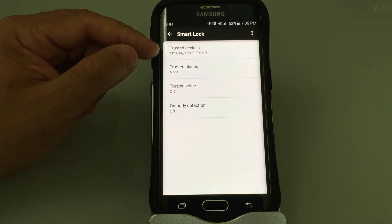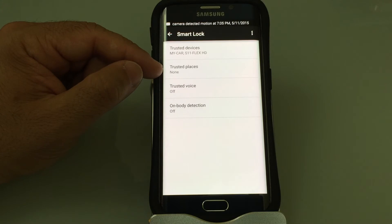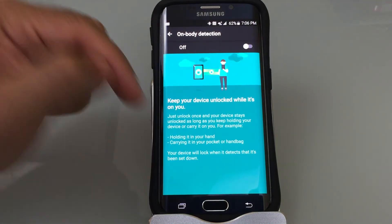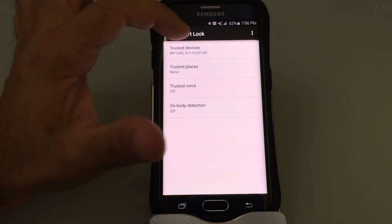I can also do that for places — I can set it for my home or my work. I could also use the feature for if the phone is on my body, so if I have it in my hand or in my pocket, the phone won't be locked. My favorite is the trusted devices option.